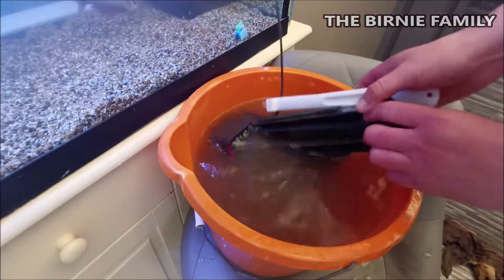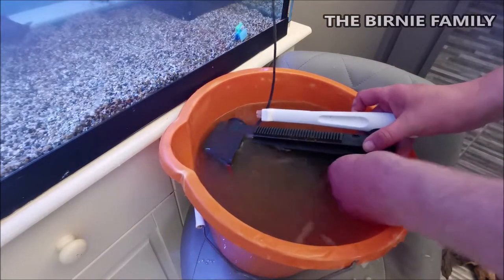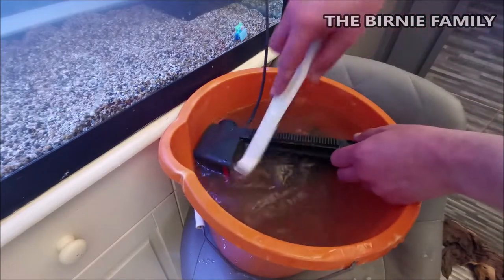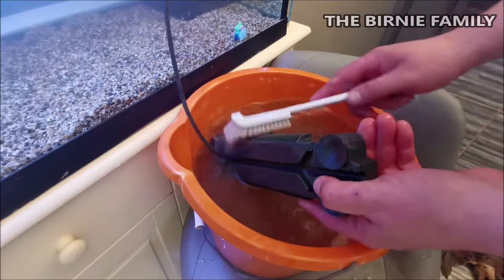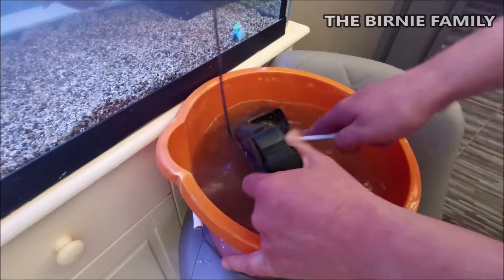Fish tanks are awesome - they're very therapeutic, really nice to look at. We've always had a lot of them, but with doing up the house and COVID and all that, today's actually the first day we're getting the opportunity to go out and get fish from the actual fish shop.